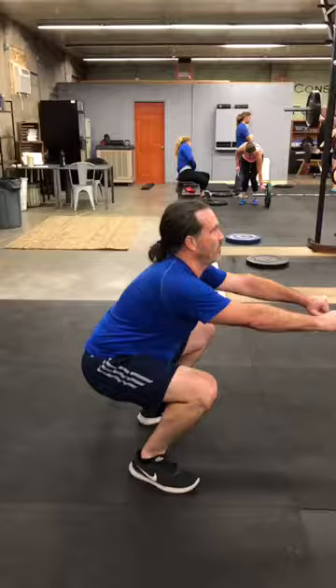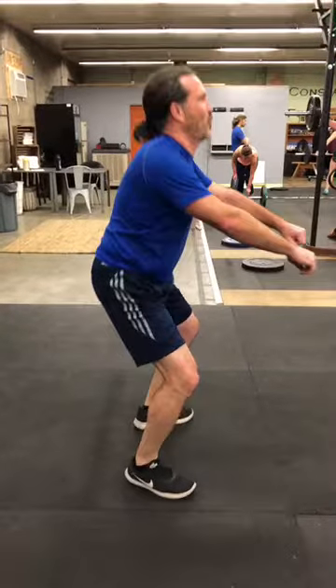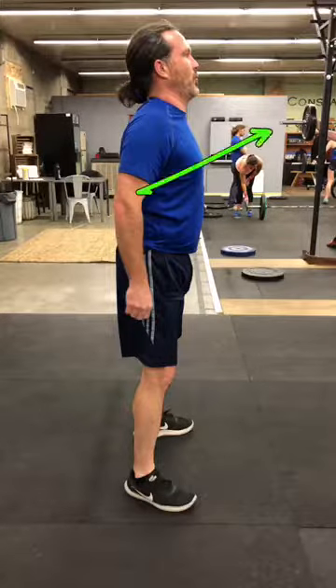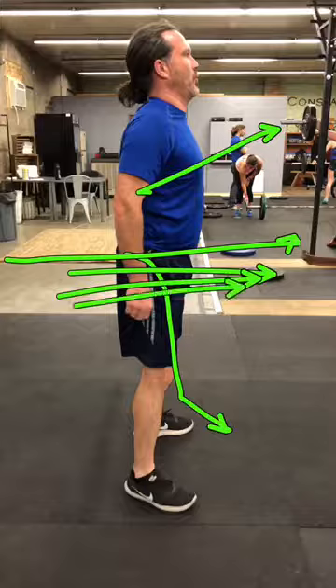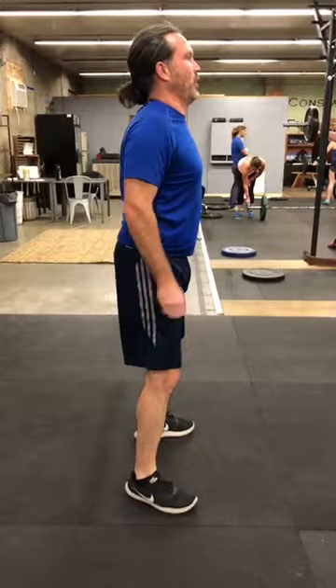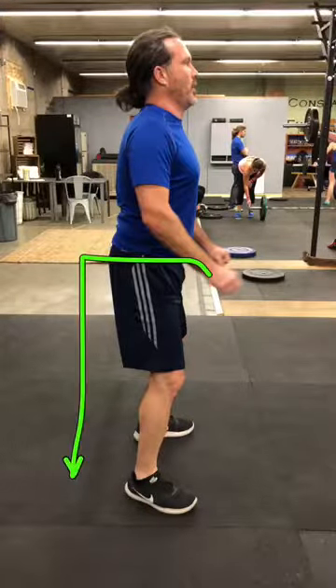As we come up, you're popping your chest out a little too much and your butt is kind of staying sunk under. We actually need to drive that butt — squeeze really hard and drive it through. We need to keep working on using our butt here. Our butt needs to go back and down, not just down.